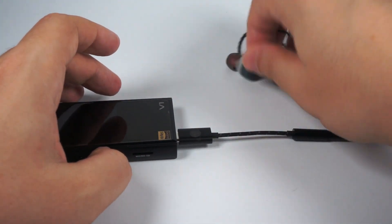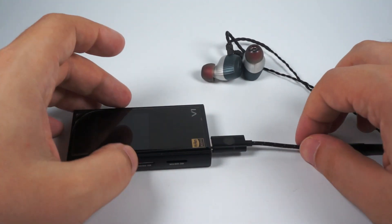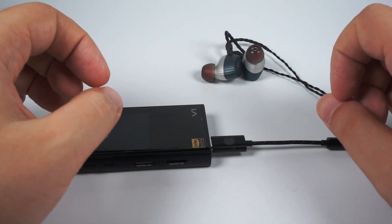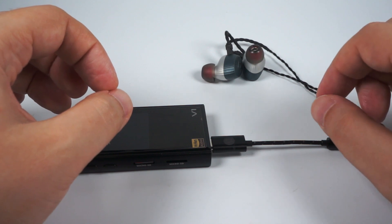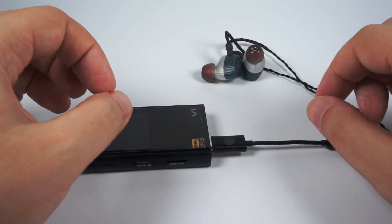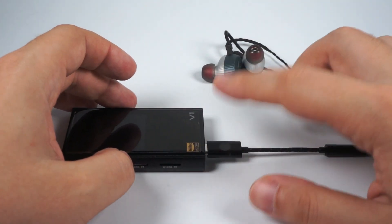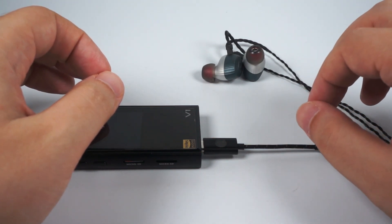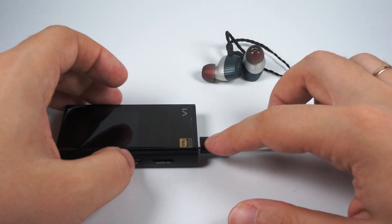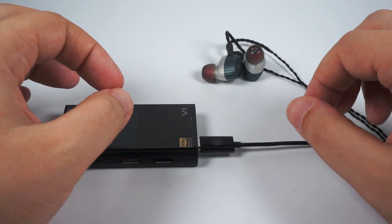I did some tests using Kaiser and Core IEMs — average in-ear monitors in terms of sensitivity, not really tight but not super easy to drive. I tried listening with a direct connection to a Samsung phone, probably a Galaxy Note from two years ago. When using this dongle with those headphones, battery drain is about 20 to 25 percent higher than when listening from the headphone out directly. Adding this dongle increases battery consumption by about 25 percent — something you can sacrifice to get better sound quality.